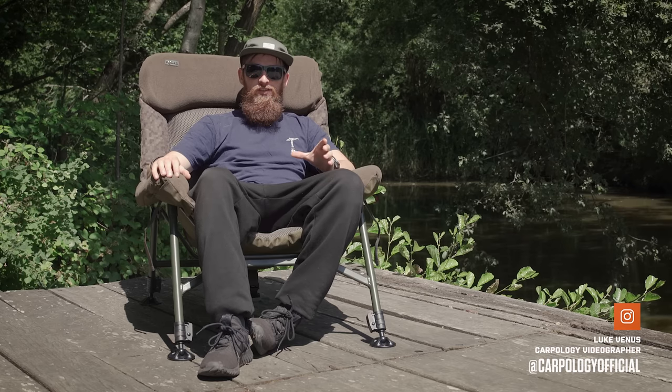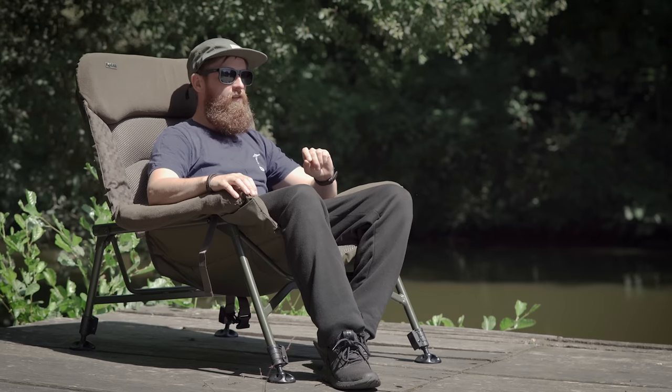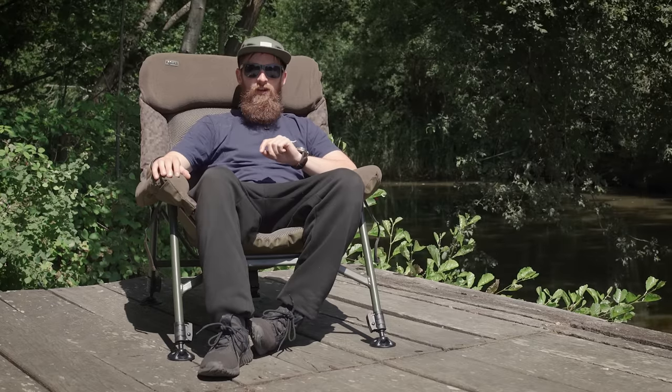Today I've got with me one of the comfiest fishing chairs I think I've ever sat on. It's so comfortable in fact, Solar have called it the Sofa Chair. So today we're going to look at the five things you need to know about this chair.